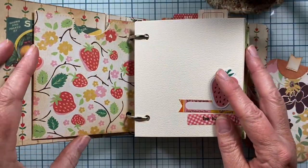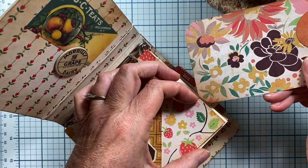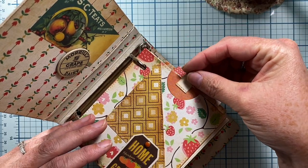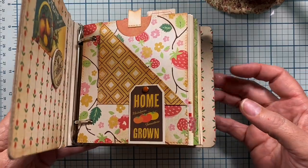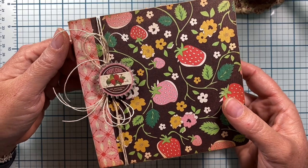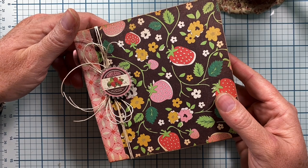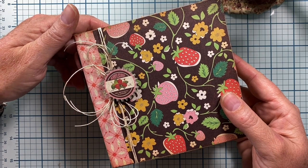So thank you so much for watching my video. I hope you like my project and are inspired — this is really fun and easy to create, and you can do them in so many different themes and for so many different reasons. I previously did one that was a camping journal, so I'll link that video down below so you can see that one as well. If you haven't subscribed I would really love it if you did and come back and visit me again. Thank you so much, bye!